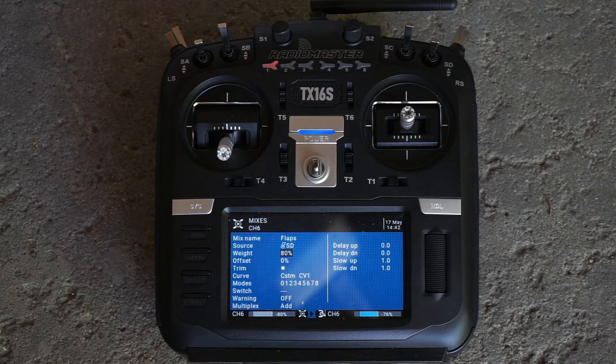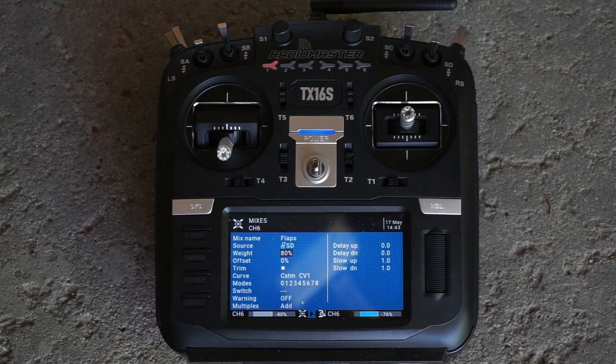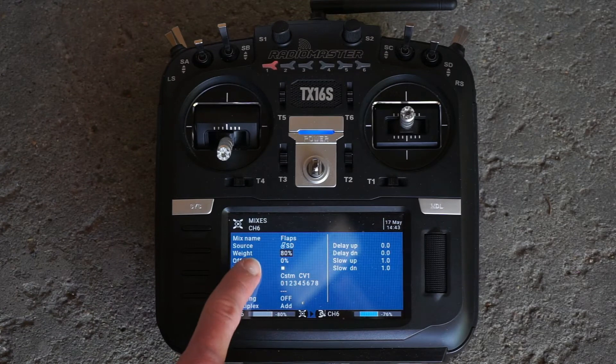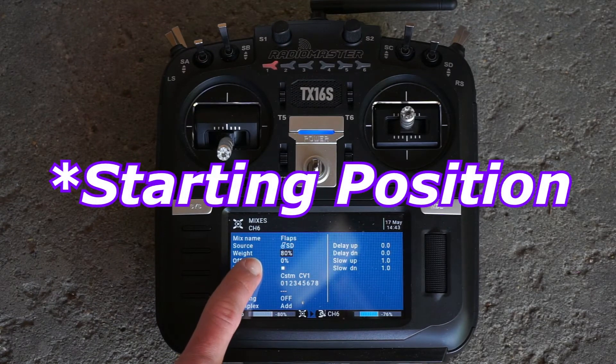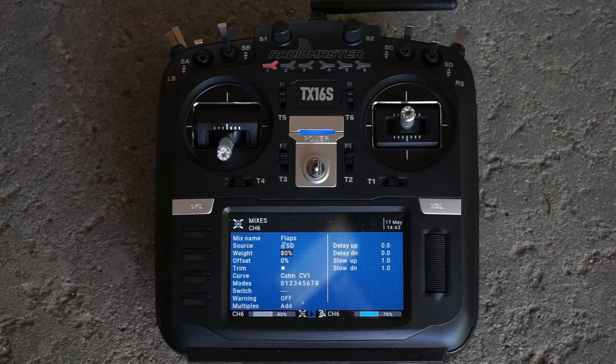This is helpful if you're assigning to switches or you want to change the overall sensitivity of a control surface. When we went to 80% on the weight for our flaps, the flaps actually came down a bit, because the flap servos by default are at negative 100. So by adjusting the weight you're changing the default position to negative 80 — our flaps will start at negative 80 and end at positive 80.